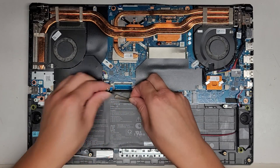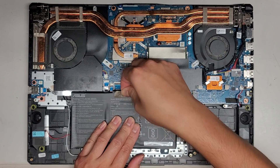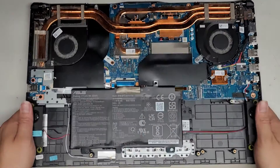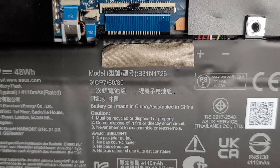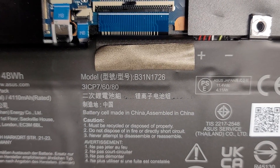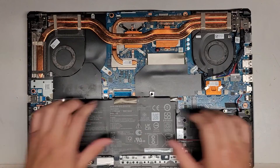I'm kind of like rolling the adhesive off. You don't want to pull it straight up because you don't want to separate layers of the battery. So here's the battery model number — hopefully you can see it. B3-1N-1726. There's the battery model number.